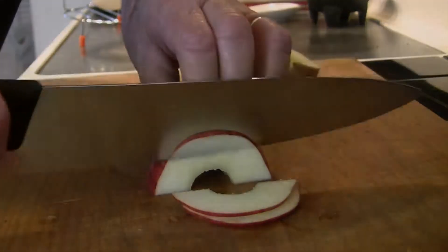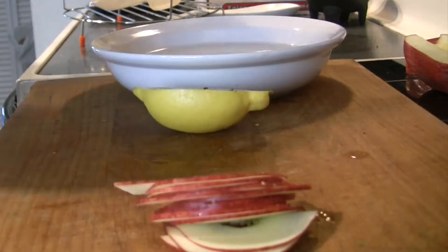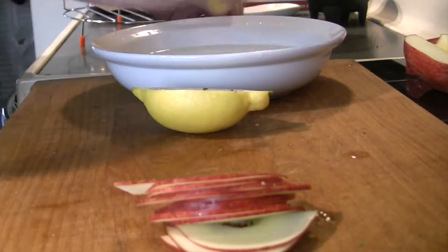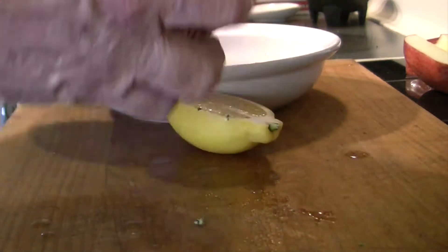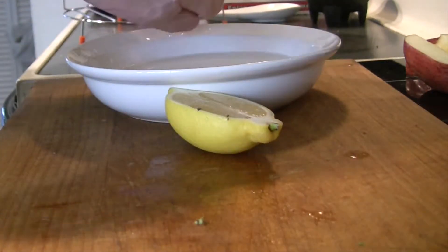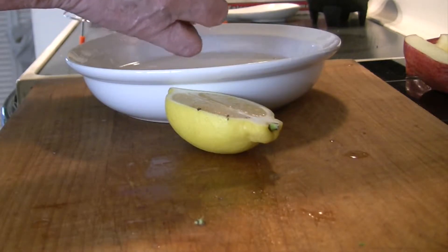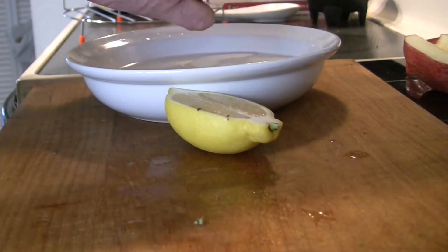Once you've got those slices done, go ahead and take a bowl of water, put a lemon cut in half, and squeeze the juice from half of that lemon into the bowl of water. Now we're going to put our apple slices in there. This is going to keep them from turning brown on us — that's what the lemon juice does.